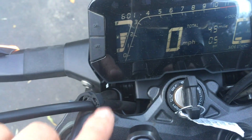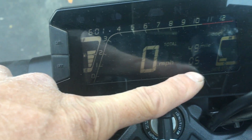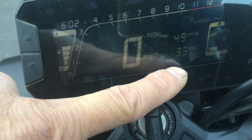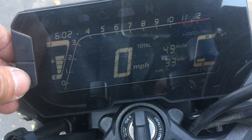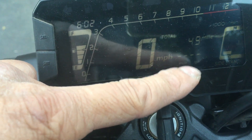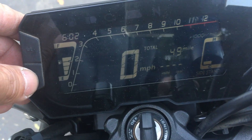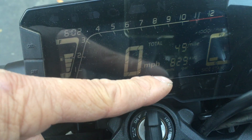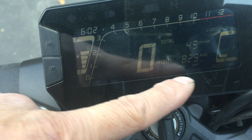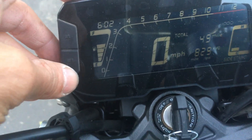Pressing through the display, it shows gallons used, then average miles per hour — 33 mph for my ride. There's also current miles per gallon which reads while riding, and an average MPG — mine showed 82.9 miles per gallon average. That's really high — almost as good as my Honda Elite scooter.